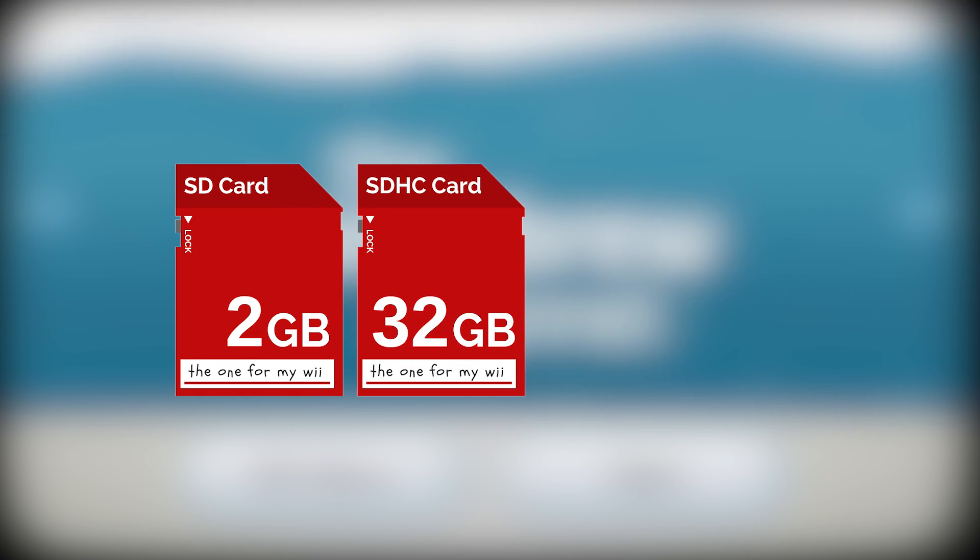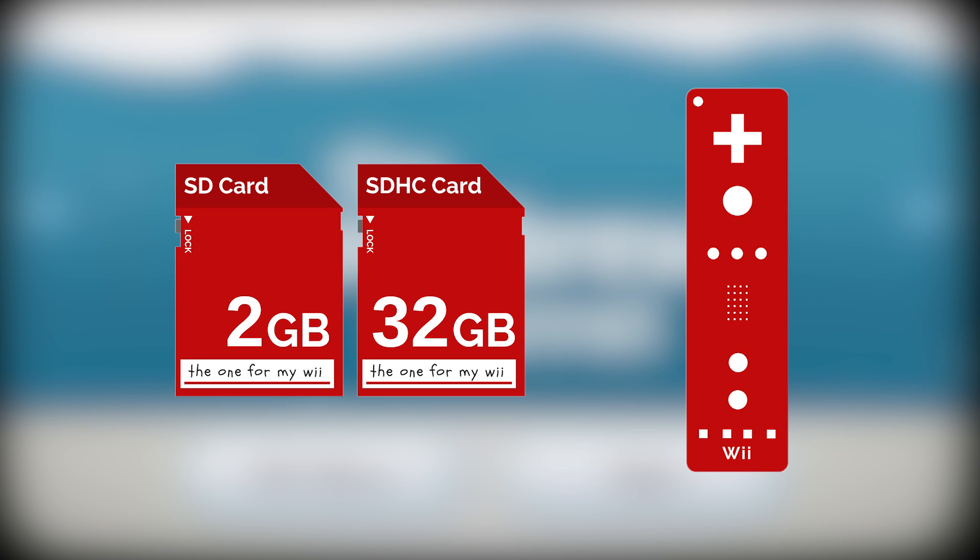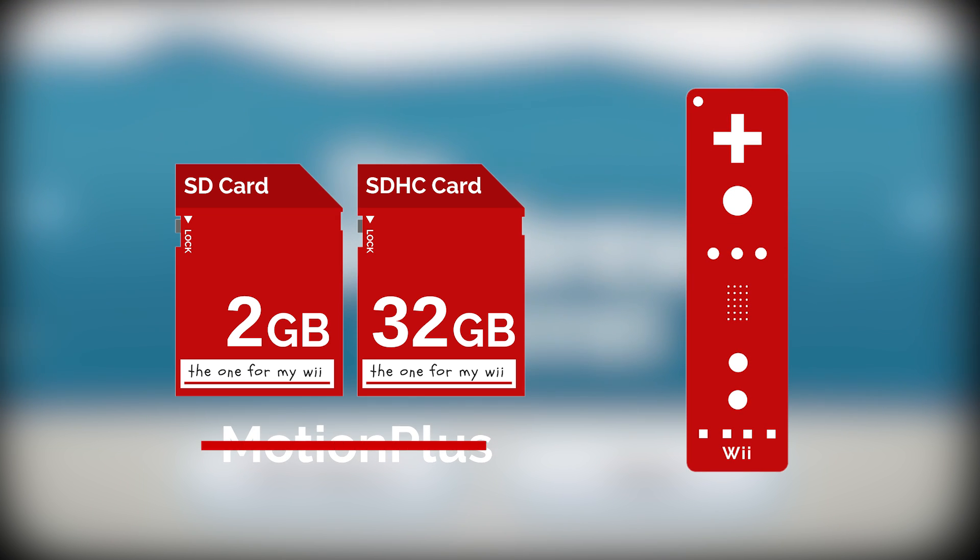For this tutorial, you're going to need an SD card from 2 to 32GB in capacity. You're also going to want a Wii Remote which doesn't have Motion Plus built in. This isn't necessary for the initial setup, but some homebrew apps will just refuse to connect to Wii Remotes which have Motion Plus inside. So if you have any controller connection problems, try a Wii Remote without Motion Plus built in.